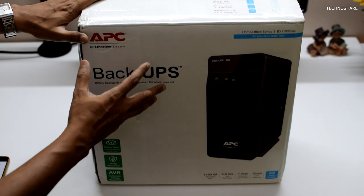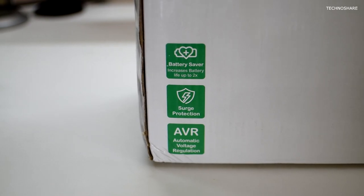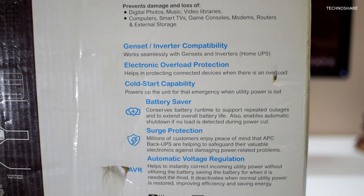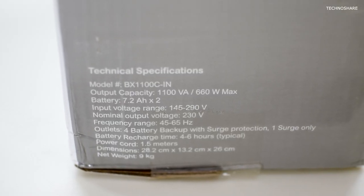On the box, we see a couple of features and their icons on the front. On the other side, there are some more features with descriptions, which I shall be covering in this video. To its side, there are some technical specifications, and on the top you will see a table that mentions the runtime of the UPS for various devices.